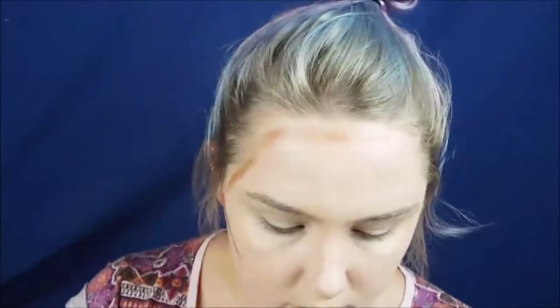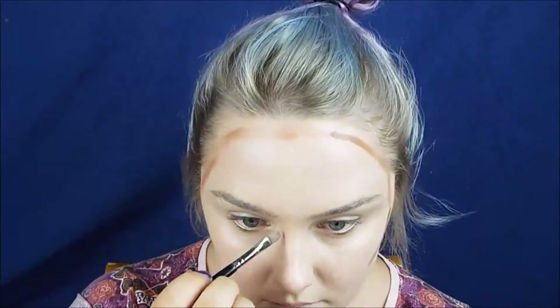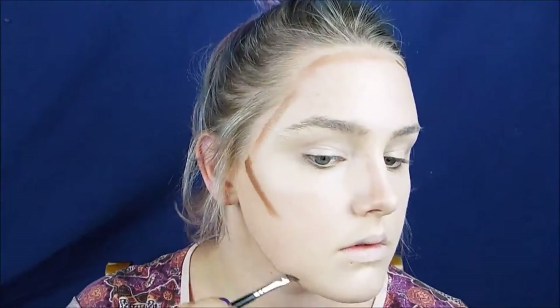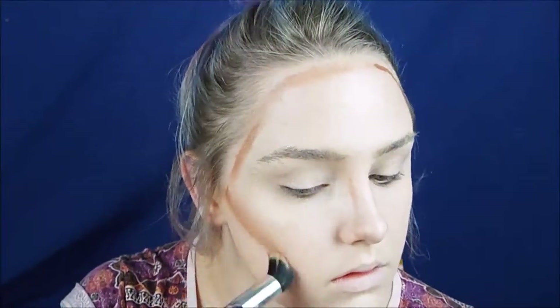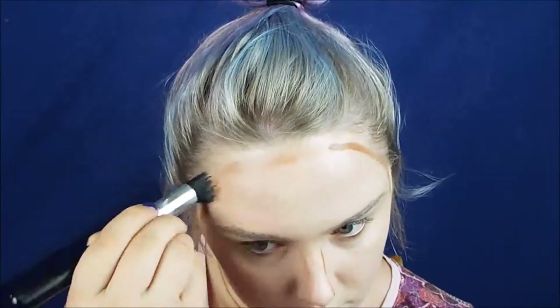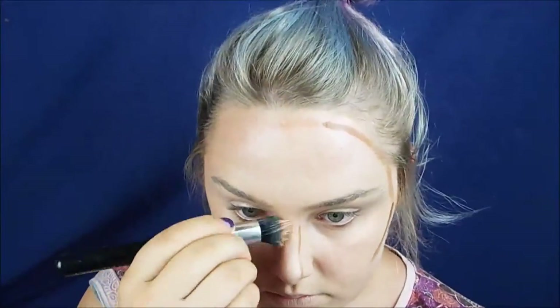Now I'm contouring. I'm coming in with Kryolan and a really dark brown, just going under my cheekbones, around my forehead, down the sides of my nose and just under each side of my jawline. Coming in with a crown brush — it's a little buffing brush — and blending upwards towards my eyes. Don't blend downwards because it kind of makes your face look saggy.